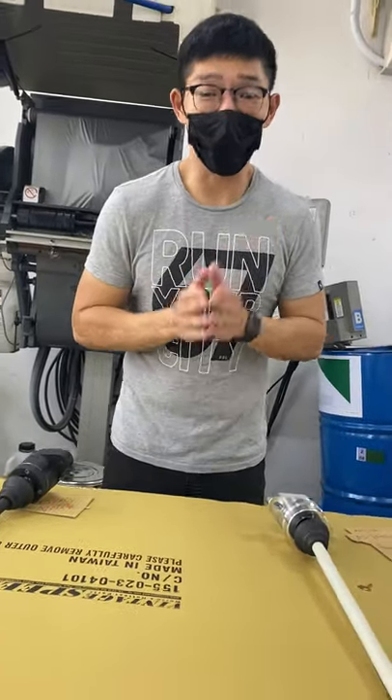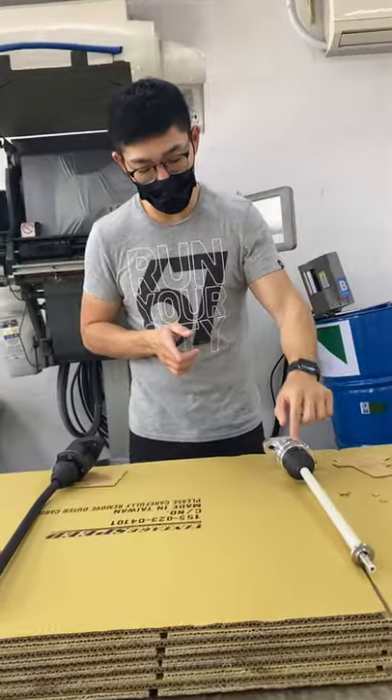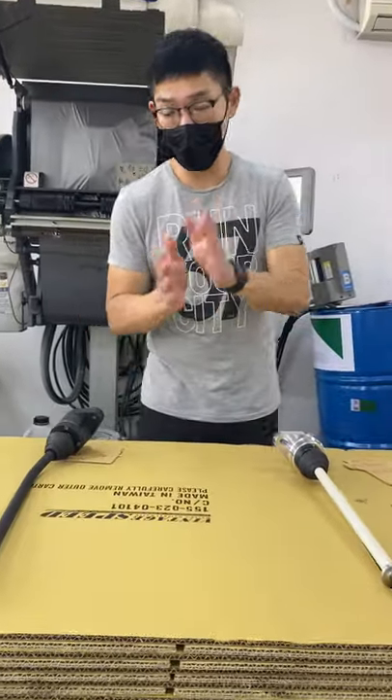Welcome to your purchase of RBS shifter. The reason why you're watching this video today is because you chose the CNC base as opposed to the aluminum casted base. Let me explain to you why this video matters.